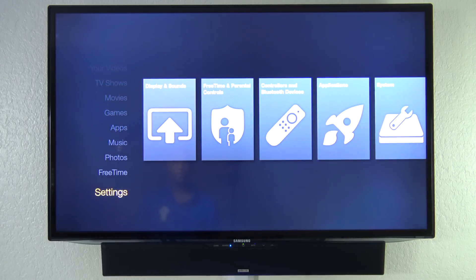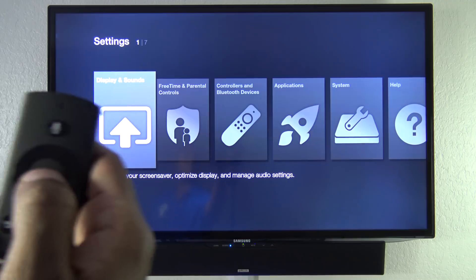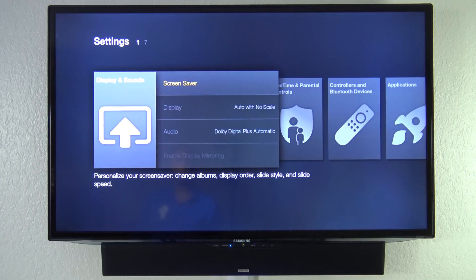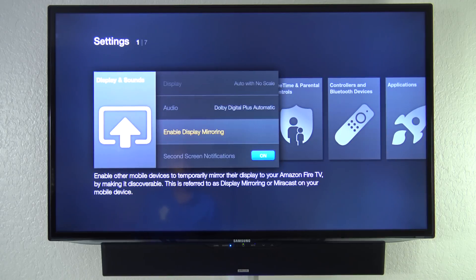In the settings, first we have Display and Sounds. When you press on that, you can set a screen saver, automatically fit your display, enable Dolby Digital, and there's a way to enable screen mirroring mode. From my understanding, you need to have an Android device and make it discoverable, and then you can send your screen over — but I'm not going to get into that today.